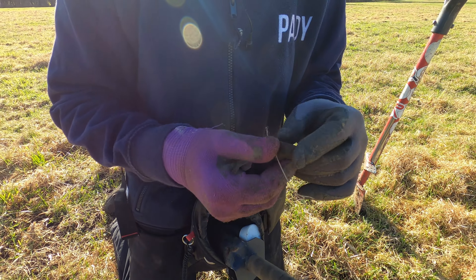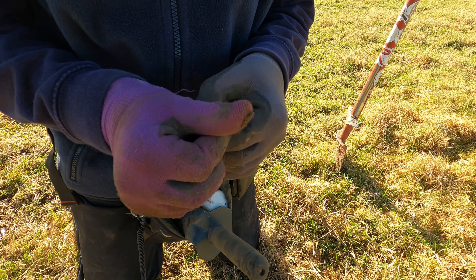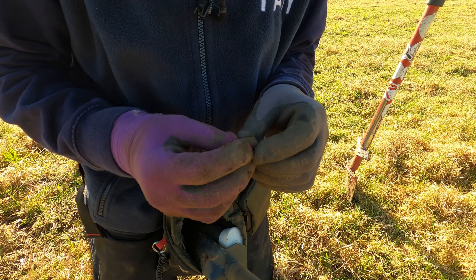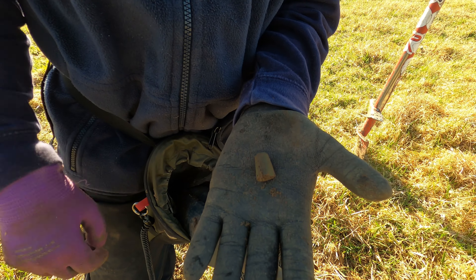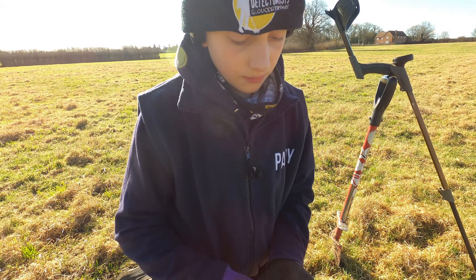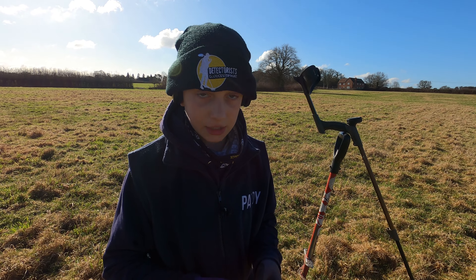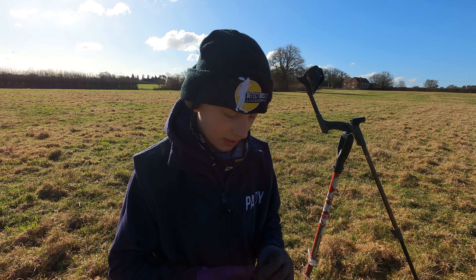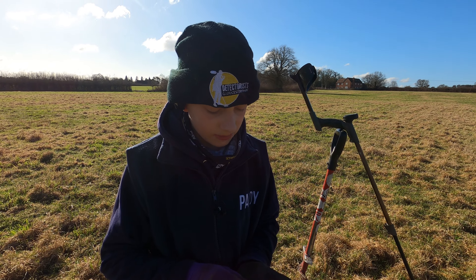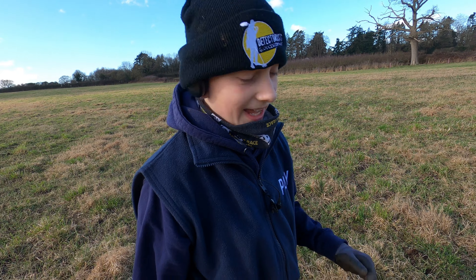Oh yes - look at that! It probably doesn't look like much now but when I rub this mud off you'll be able to see some holes - I think this is a thimble. Yeah, definitely - a lovely nice thimble! I've said this before because we do find quite a few thimbles. The story goes that farmers used to put thimbles on the ends of their fingers to stop cuts getting infected, since they didn't have good gloves back then. Anyway - nice old complete copper thimble, great find!